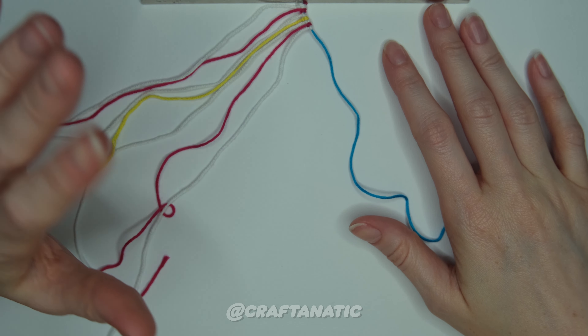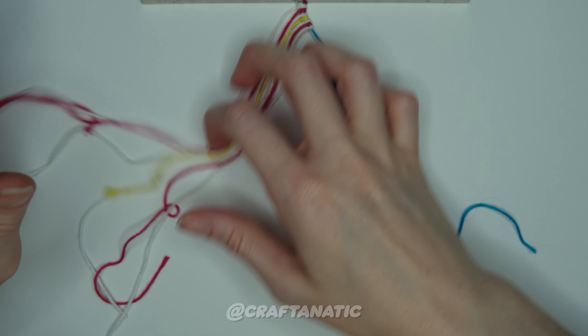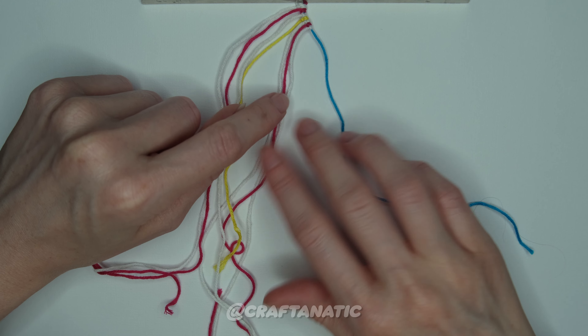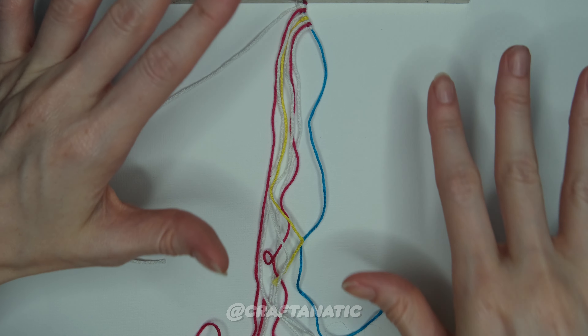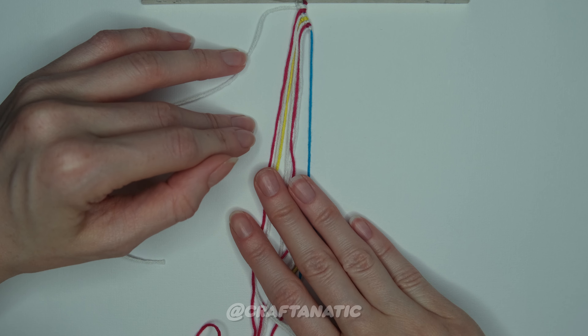Regardless of whether you have a shape start or not, you want to order your strings from left to right: white, pink, white, yellow, white, pink, blue. Starting off the bracelet, we are going to do three rows of candy stripes.